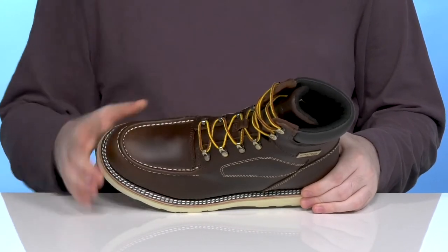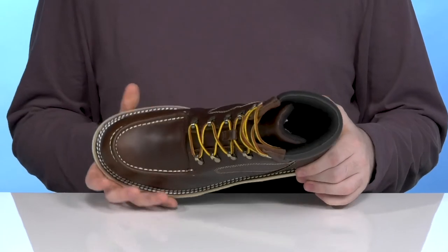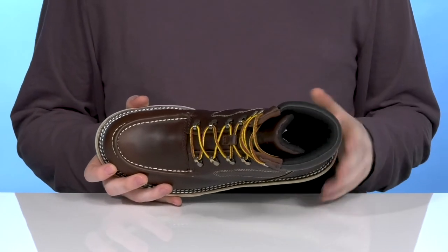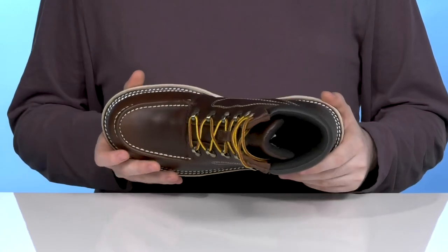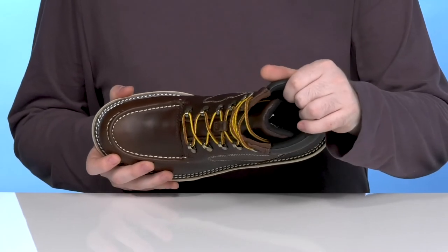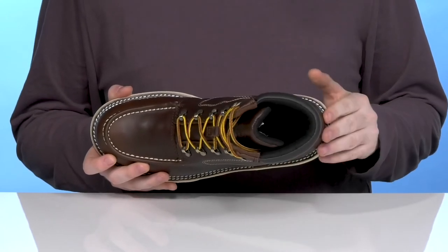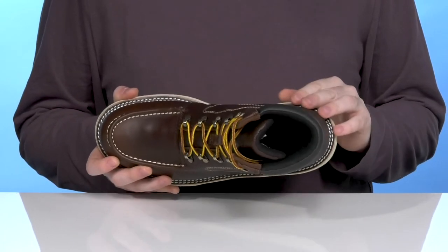The waterproof plus system allows the gusseted tongue to keep out any debris and moisture, while the inside will wick away sweat to keep you feeling dry and secure all day long. It's also incredibly comfortable inside, with lots of thick padding using 200G of Thinsulate Ultra insulation to keep you warm and cozy when you need it.